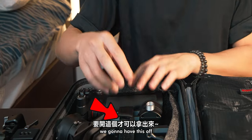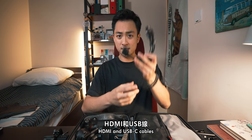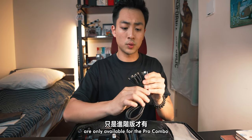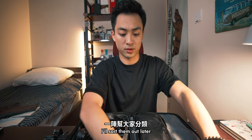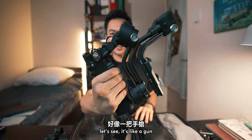On the right-hand side there are a lot of different cables — HDMI and USB-C cables. Some of these cables are only available for the pro combo. I'll sort them out later. It's pretty sturdy in the hands — you can see it's like a gun.